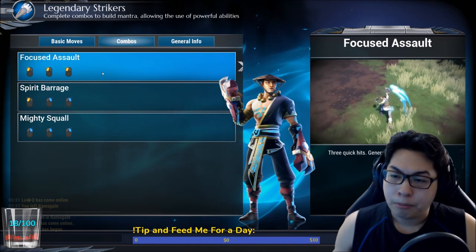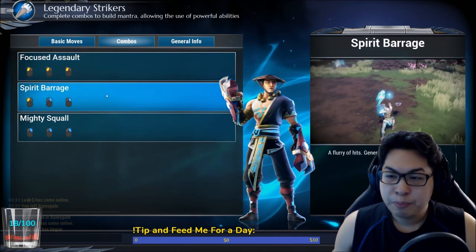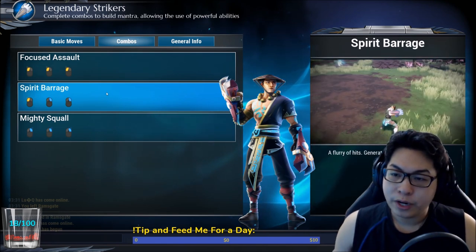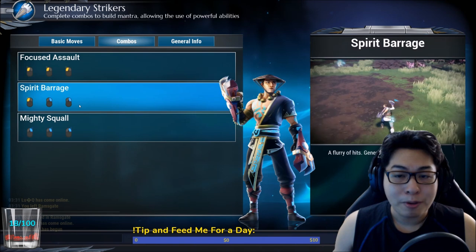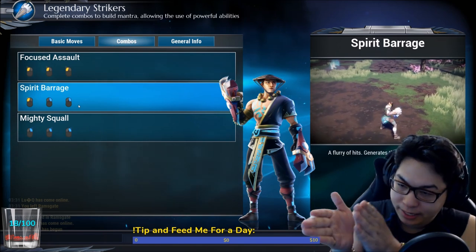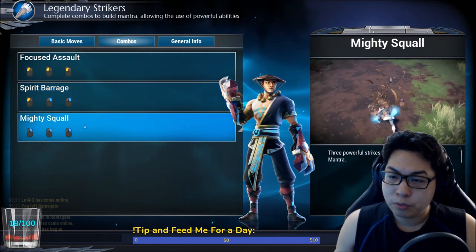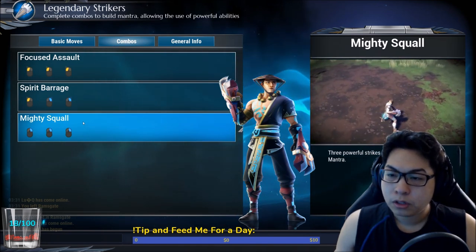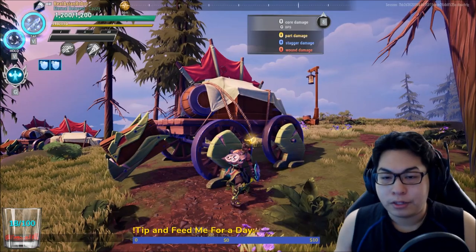For combos: light-light-light is three hits, very simple. Spirit Barrage is light-heavy-heavy — this is used for interrupting, it basically creates a wall of fists in front of you. Note that the first light attack cannot interrupt; only the two heavy attacks can interrupt. Ideally you want to interrupt the behemoth using that flurry of fists. Mighty Squall is three powerful strikes — it can also be used for interrupting, but because it's slow it's very rarely used for that, though it does work.